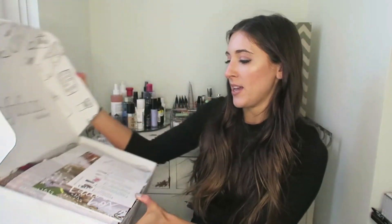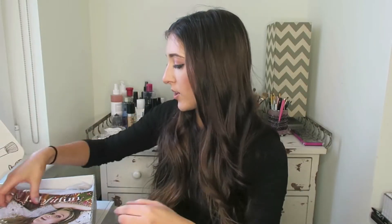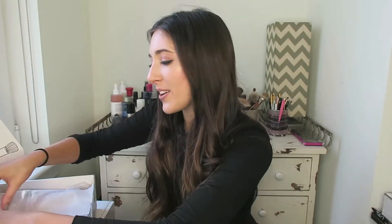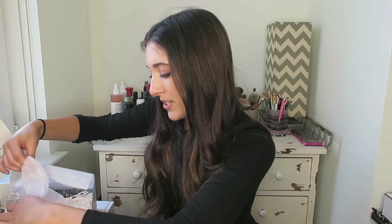Okay, so this is what it looks like when you open it — very cute. It tells me everything that's in the box, but I think that's no fun. I'm not going to look at that; I'm just going to go piece by piece. There's a magazine, I'll look later. I'm so antsy, I just want to do it.